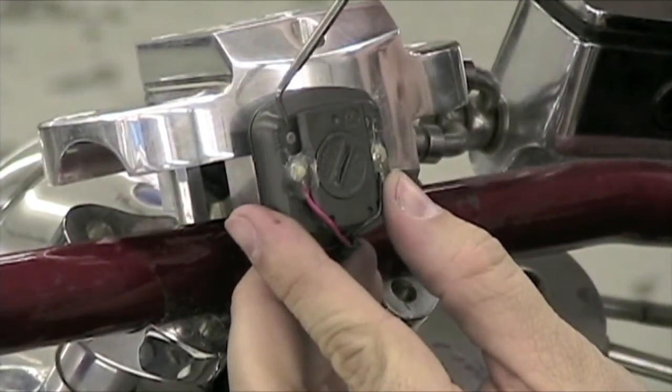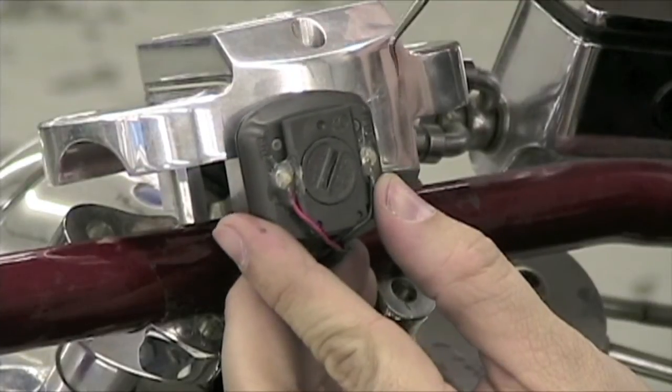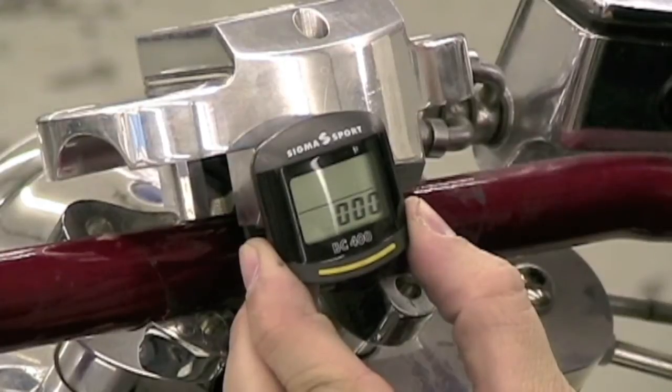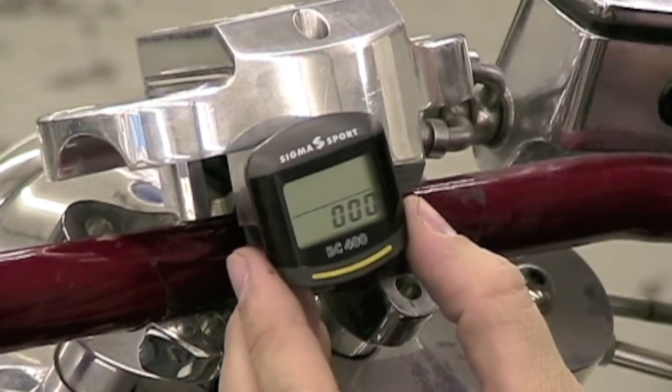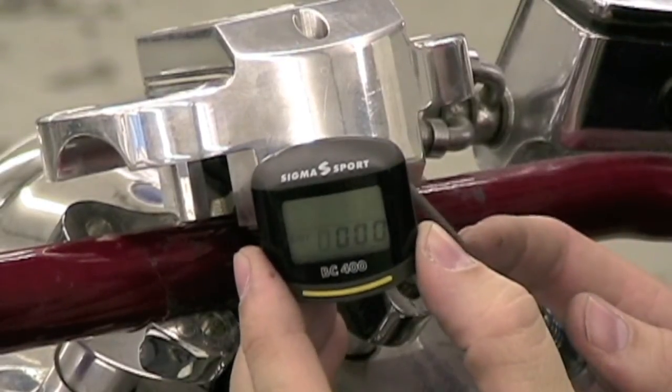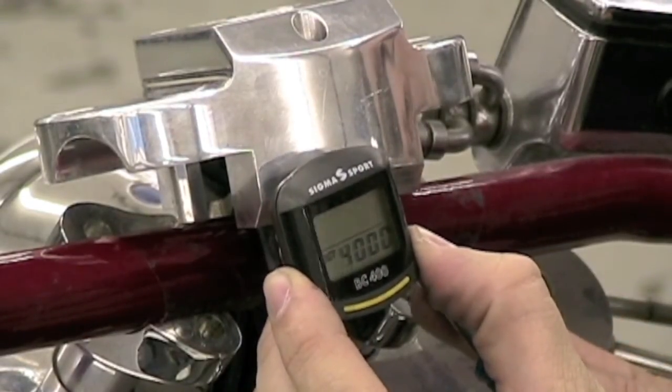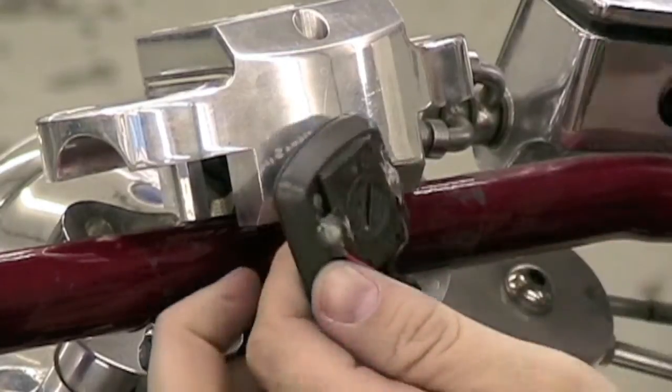While looking on the backside of the speedometer, the left button is the size button and the right button is the set button. After replacing the battery, the speedometer is in program mode. The four flashing zeros indicate the odometer. Using the size button, press it until the 1,000 mile number is correctly set.